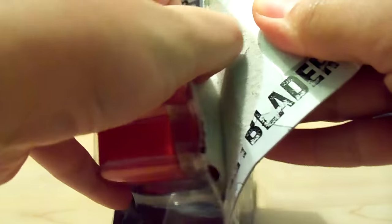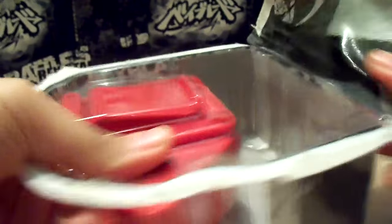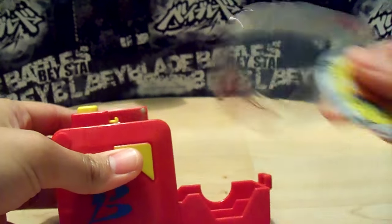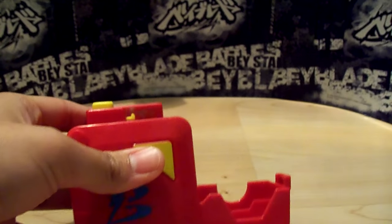So let's just open it. Okay, so this is all it comes with — just a fake Flame Sagittario. Let's put that away for now.